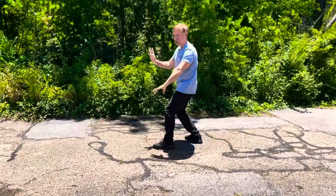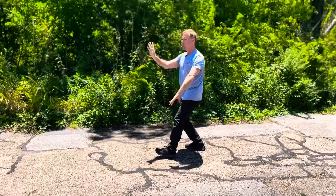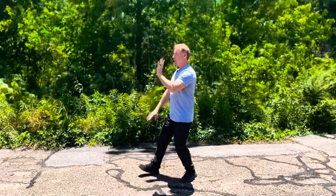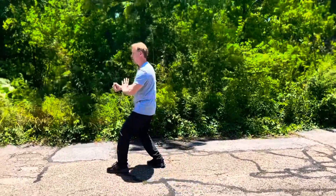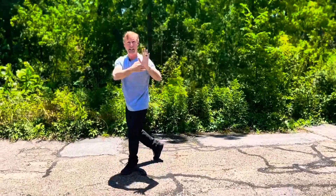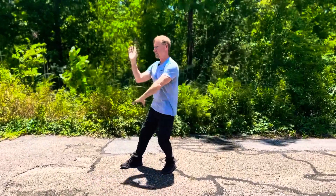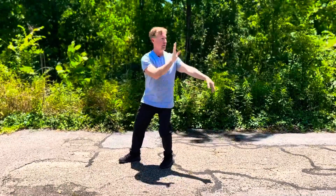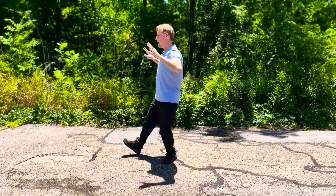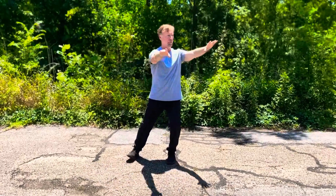And then you come out with that brush knee. Now this is the part of the form where every part moves forward. So watch — I step forward, brush knee. I step forward for my punch. As I wipe the sleeve, I step forward again — see that right foot comes out. There's my ward off. There's the grasping sparrow's tail. And of course, our push.